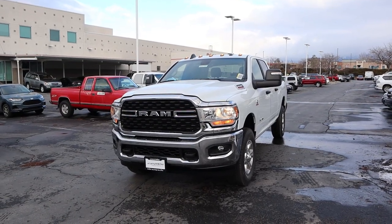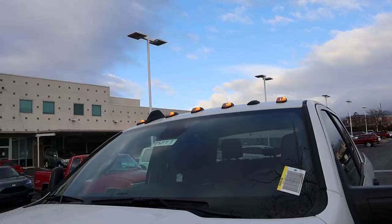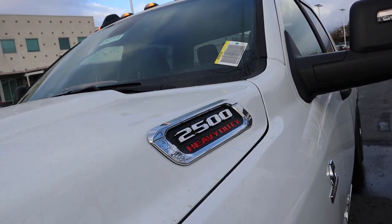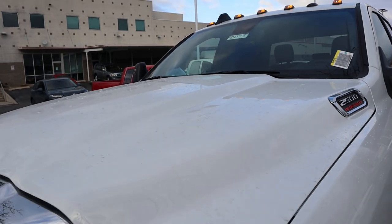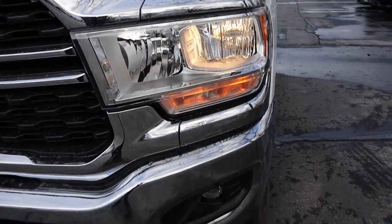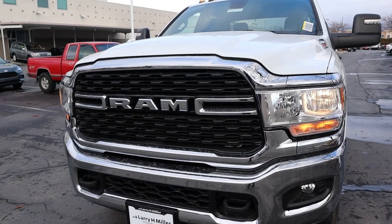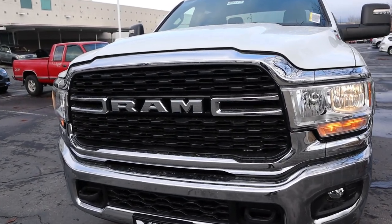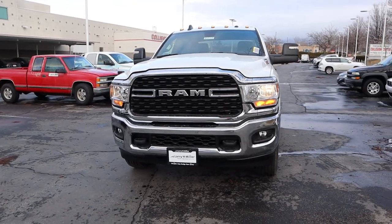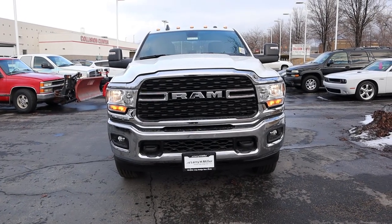Before we go over the front end, if you want to see more videos like this, subscribe because I post content every single day. This truck has the cab lights up top, the 2500 Heavy Duty badge, and the normal Ram hood — higher in the center and falling off on the sides. We've got halogen lights up front with fog lights down below, a chrome front grille with the rest blacked out, and blacked-out tow hooks at the bottom. There's not a lot to differentiate this from a Tradesman with the chrome bumper group.